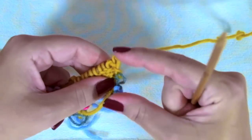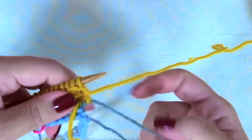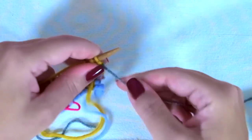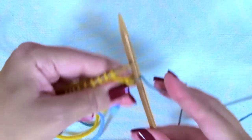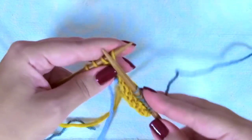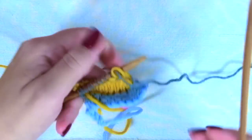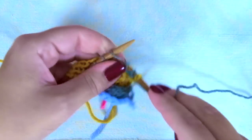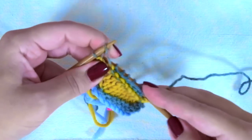Our color B stripe is finished. Now we are going to knit the color A stripe. Pass one yarn over the other and do the four rows again. Row one: knit one, yarn over, and knit to the last three stitches, knit two together, knit one. Second row: purl every stitch. And when you get to the yarn over, purl it through the back loop and purl one.